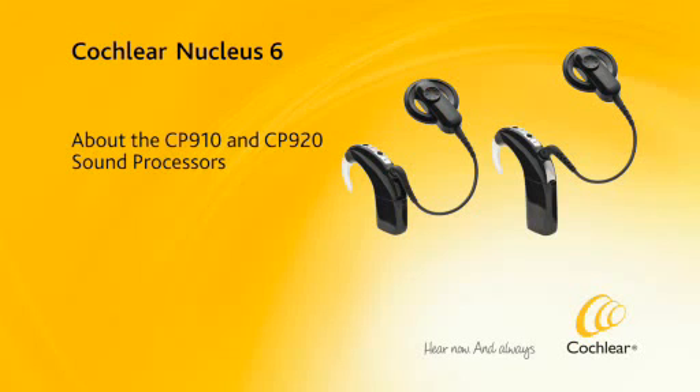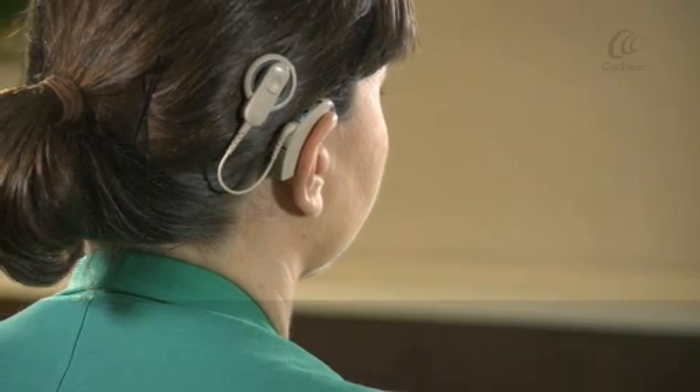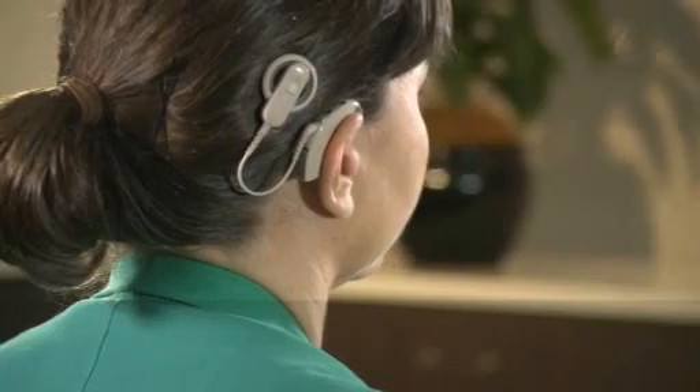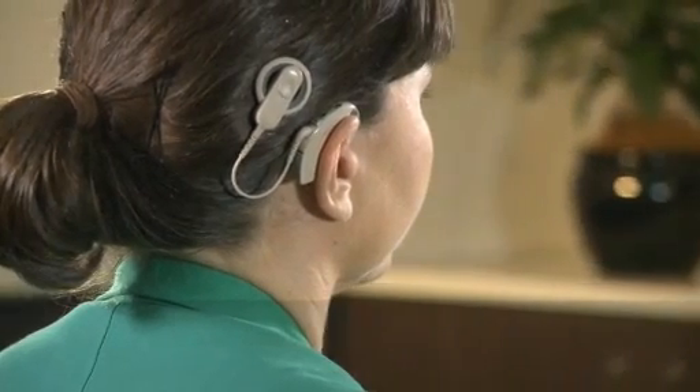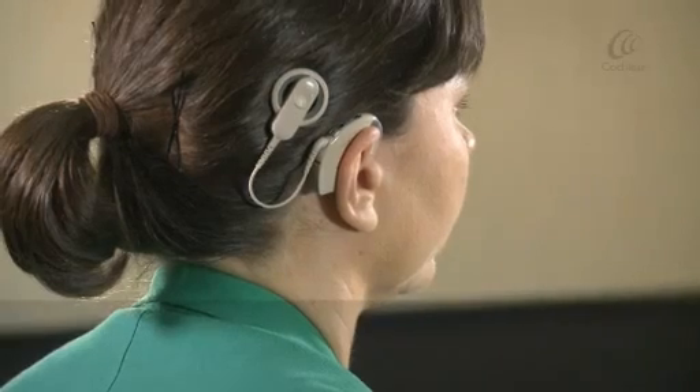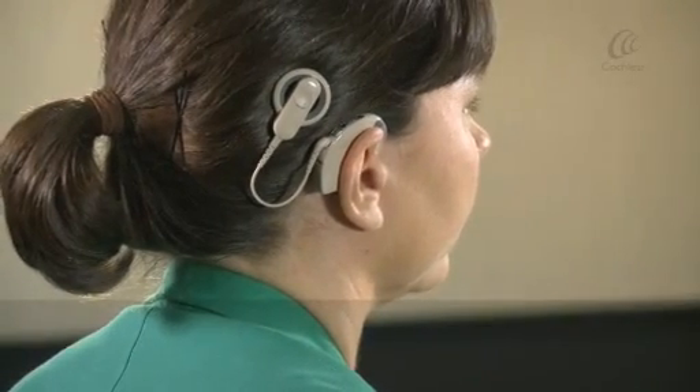About the CP910 and CP920 sound processors. Your Cochlear Nucleus 6 CP910 or CP920 sound processor works with your cochlear implant to transfer sound to the auditory nerve.